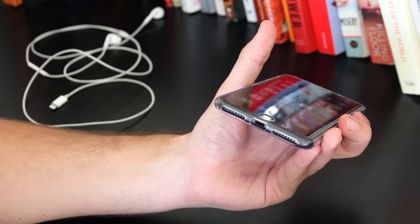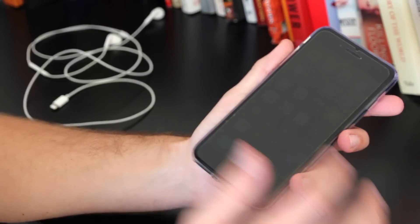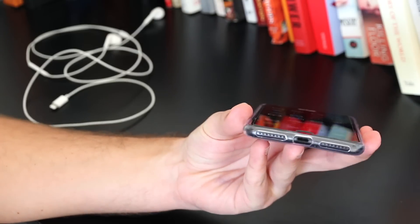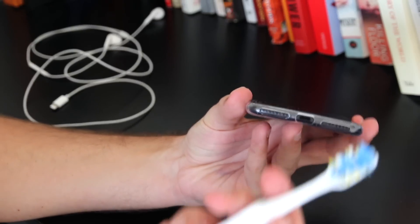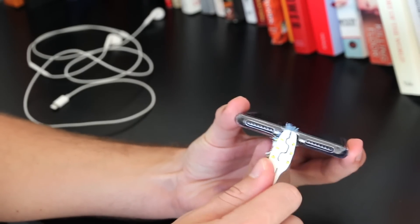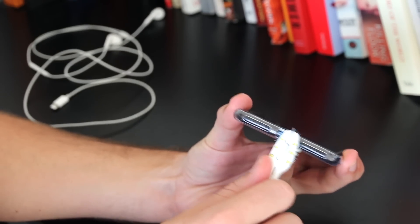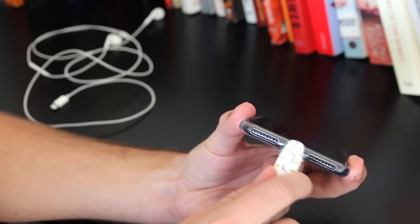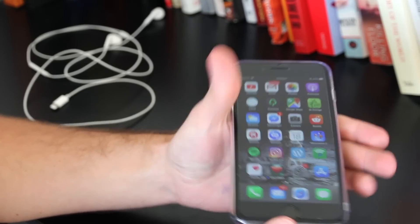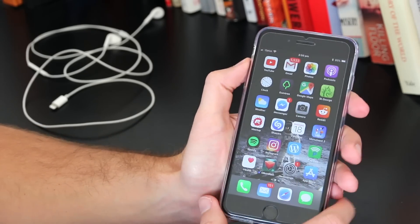If the port gets full of gunk then the actual connection between the charger will have a bad connection. To clean it, get a q-tip or an old toothbrush and get in there pretty thoroughly to clean the port — you'll be really surprised at the amount of dirt that comes out. I do this maybe once a month and always get a lot of gunk out, so that's a really good method for resolving the iPhone stuck in headphone issue.